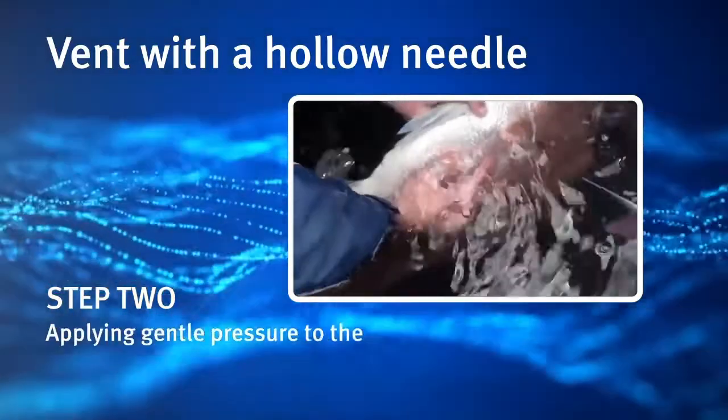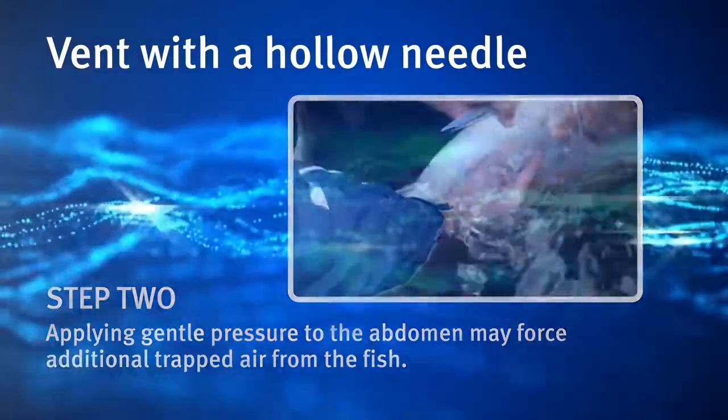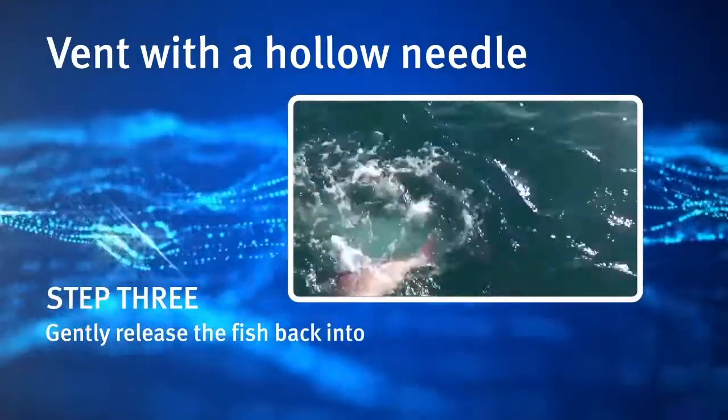Applying gentle pressure to the abdomen may force additional trapped air from the fish. Step 3. Gently release the fish back into the water.